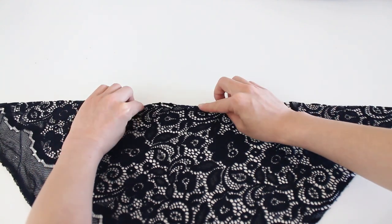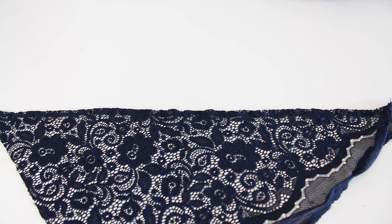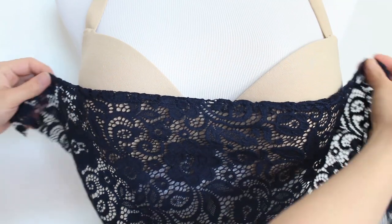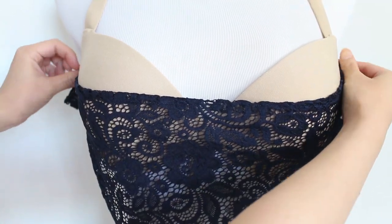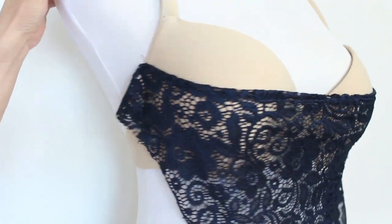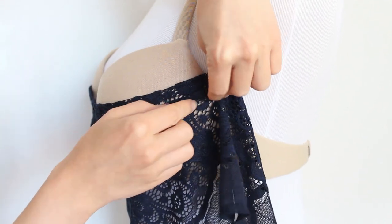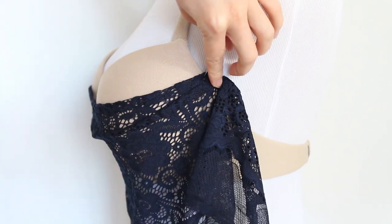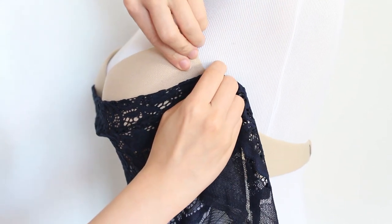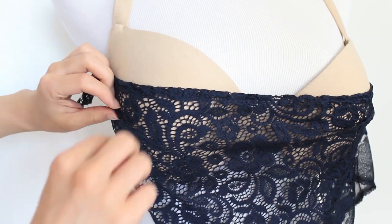Fold about half an inch or one centimeter from the top edge to the wrong side and do a straight stitch to keep the fold in place. Take it to your bra and place the top across the cups — not too tightly but not too loosely either. Secure it in place with pins. Then create two to three folds at both ends so that the panel drapes loosely along the curves of the bra. I created about half an inch or one centimeter wide folds at each end. Then pin the folds in place.